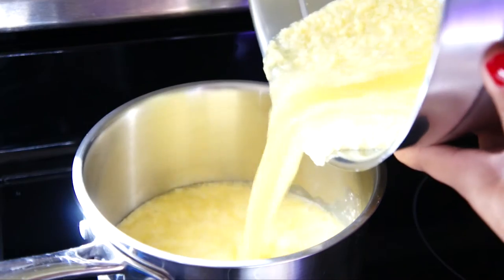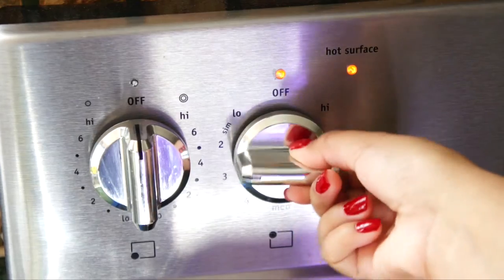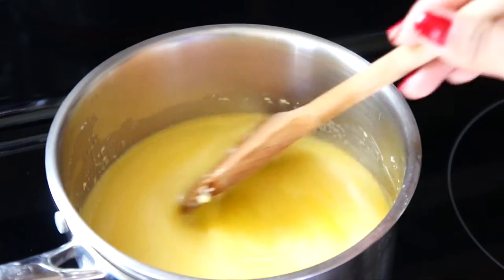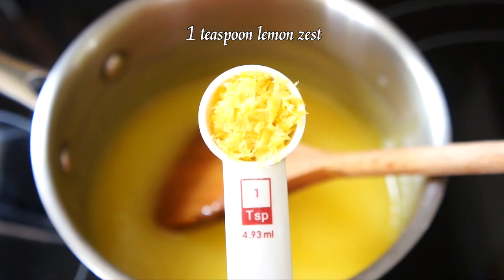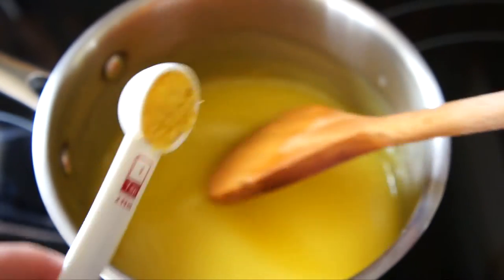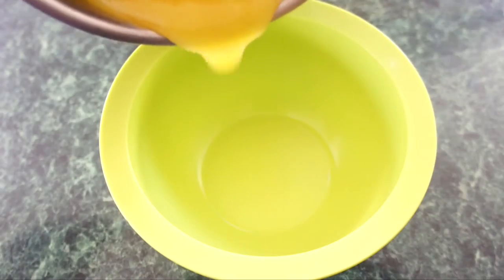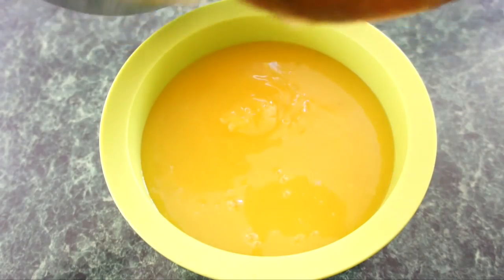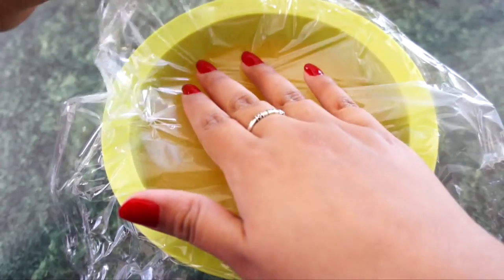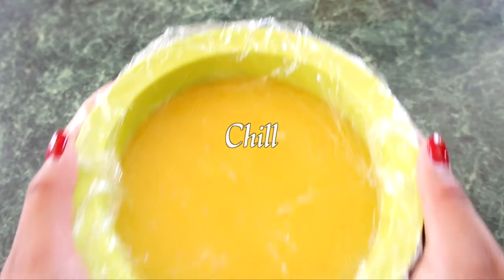Next, bring this over to the stove and pour the mixture into a medium saucepan. Cook over low heat until the mixture looks smooth. Then increase the heat to medium and cook, stirring constantly until the mixture thickens. Then remove it from the heat and stir in 1 teaspoon of lemon zest. Then pour the lemon curd into a bowl. Press plastic wrap on the surface of the lemon curd to keep the skin from forming, then place it in the fridge to chill and thicken.